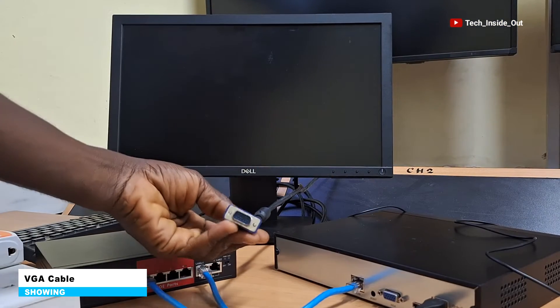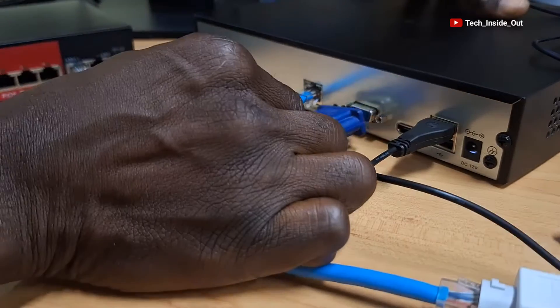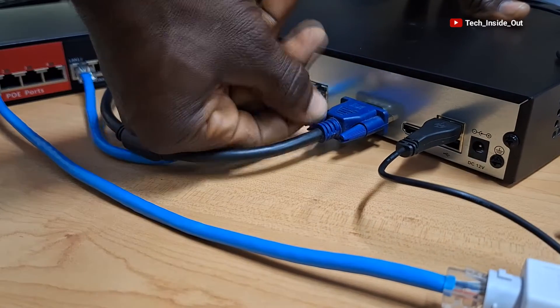This VGA cable is connected to the monitor, and I'll connect this end into the MVR. I'll plug it into the VGA port of the MVR, so that we can output video from the MVR to the monitor.